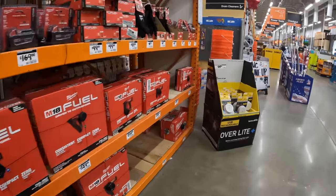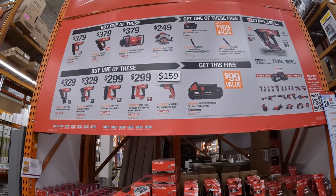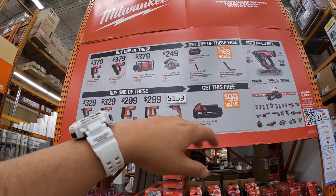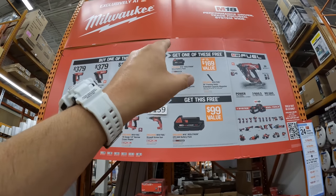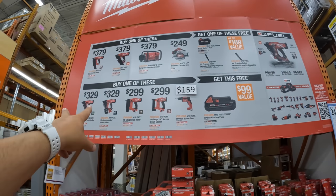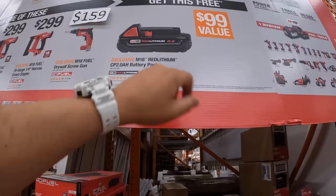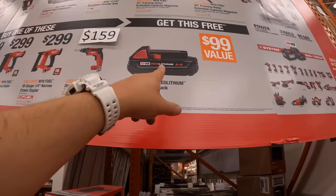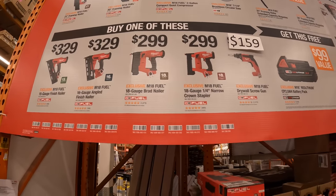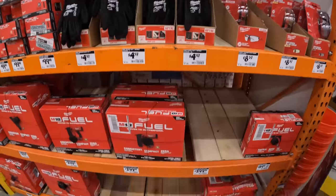I'm excited about that DeWalt display. Milwaukee still has this deal going on for their nailers and their air compressor. If you get one of those, you can get a free 5-amp-hour battery or magazines. Or if you get one of these ones, you can get a free 2-amp-hour battery — that's actually a crazy price just for a free one. Because you're already paying a lot, but it's better than nothing.